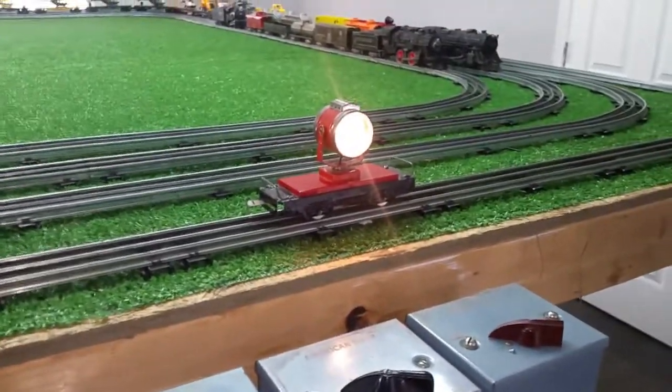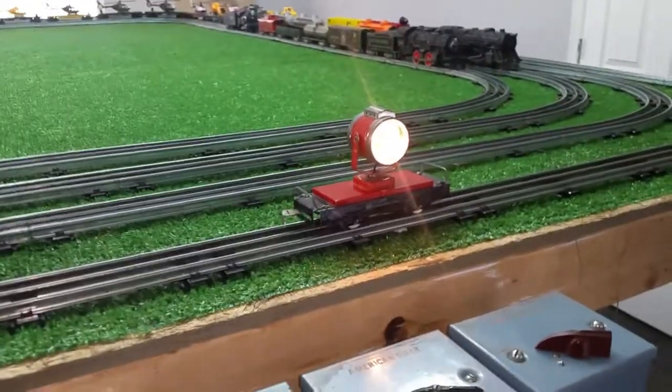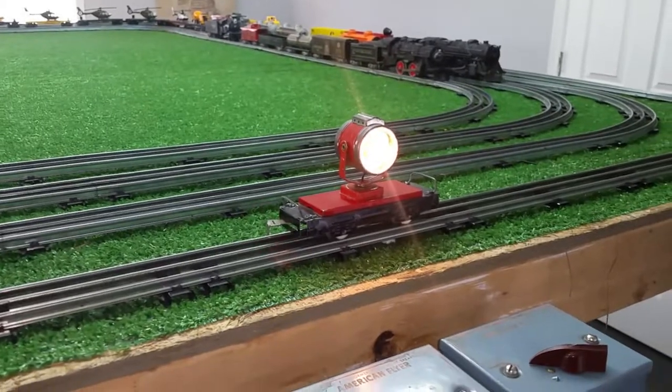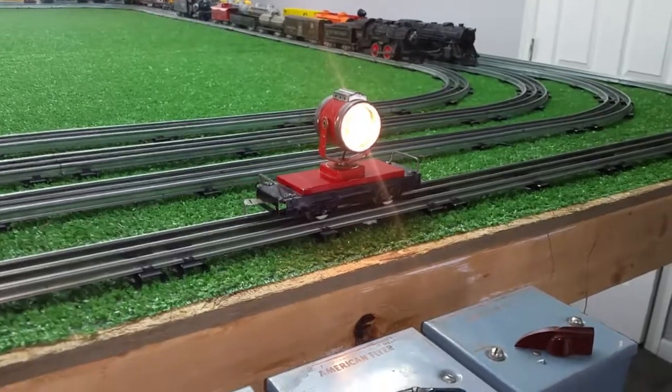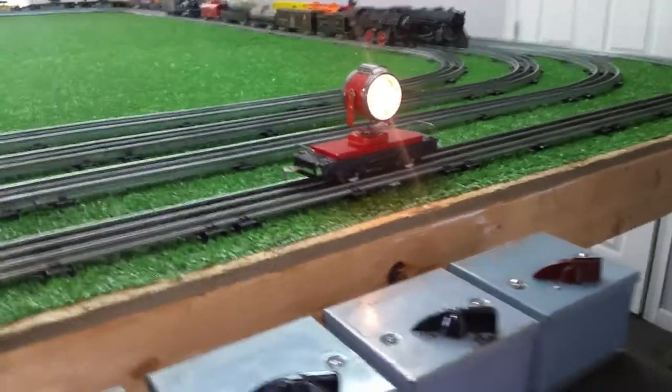It works fine with any locomotive that runs forward only or does not have an E-unit turned on, like the Lionel. I've got the E-unit turned off in the Lionel, the 2025. So I tried the 1998.